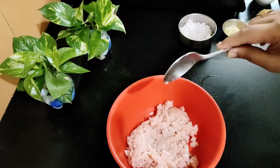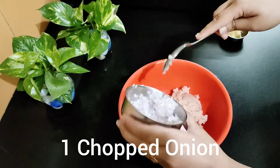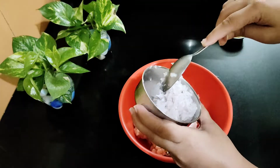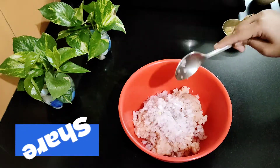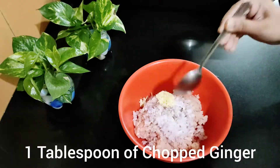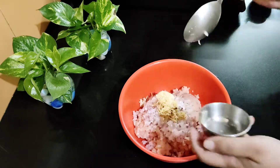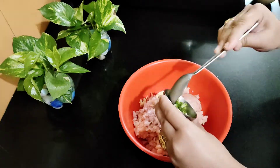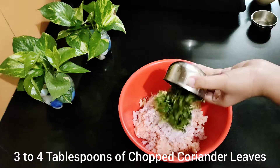We have taken a big bowl and added 1 finely chopped onion. If you don't have finely chopped onion, you can grate it but squeeze out the extra water and juice. Add 1 tablespoon of ginger and 1 tablespoon of garlic paste.